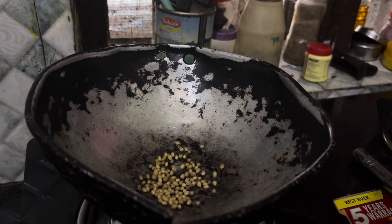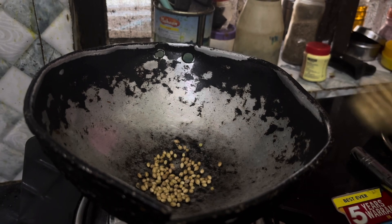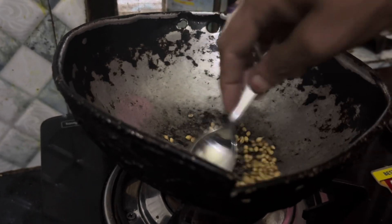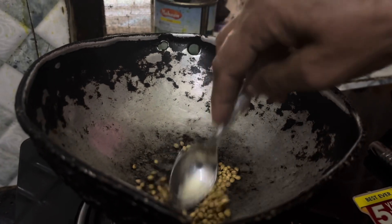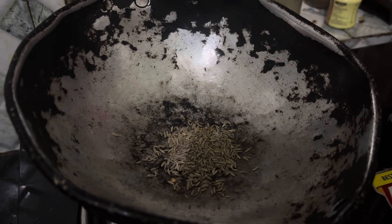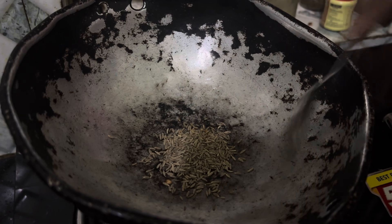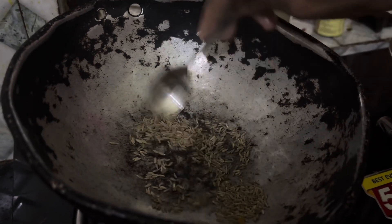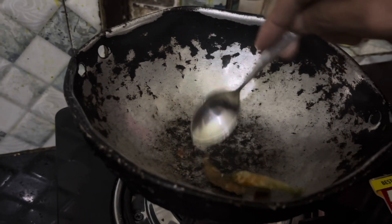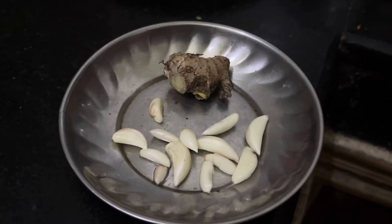In the hot pan, we add 1 spoon of dhali and 1 spoon of jeera. We also add red chili, and we took about 10 to 12 pieces together.